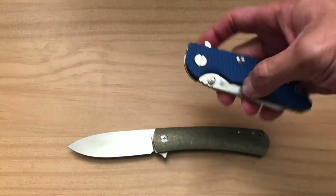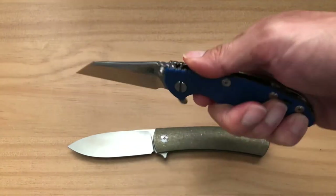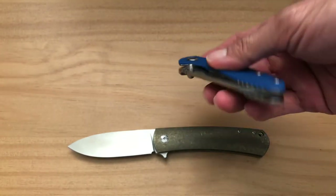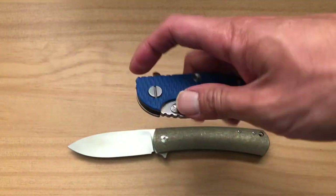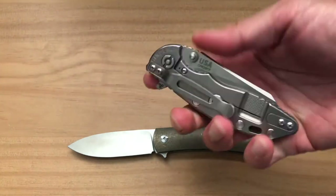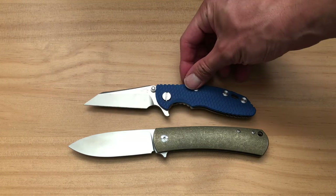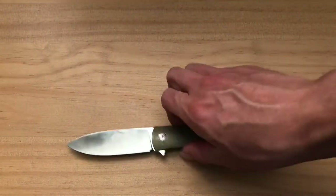The last knife for comparison is the legendary Hinderer XM18 — this is the three-inch with the wharncliffe blade. I've had this for maybe a year or two, and it's configured with the triway pivot, currently with the phosphor bronze washers. I've tried all three configurations — bearings, Teflon, and phosphor bronze — and I think my overall favorite is with the ball bearings. Everyone knows the XM18 is a legend. Stacking them up, the Keen is a little bigger than the XM18 three-inch.